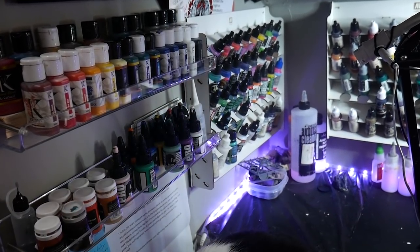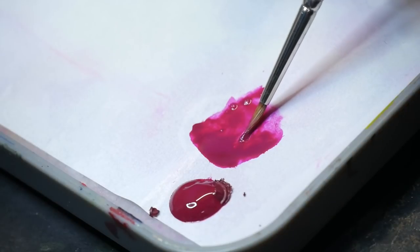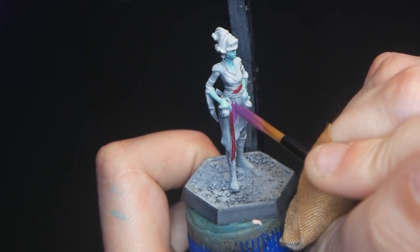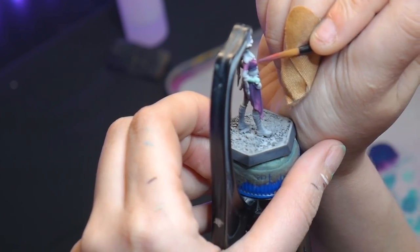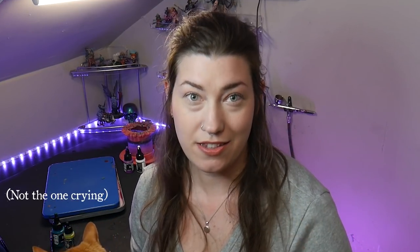I pulled out my magenta and teal and started to wing it. But as soon as I started laying down colors on the dress, it just didn't feel right. I tossed it up to working outside my normal color palette, to not doing a digital mockup and being prepared as I normally am. But really, it was my gut telling me that I was not going to be happy with this model. As soon as you recognize this voice in your head, stop and listen to it.